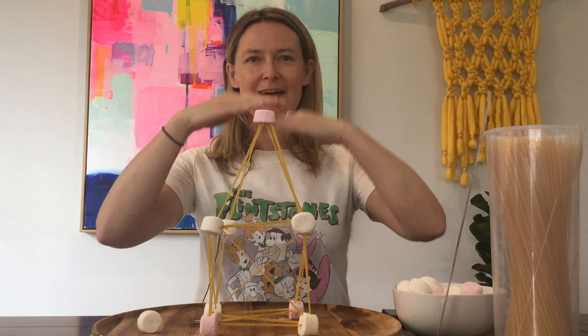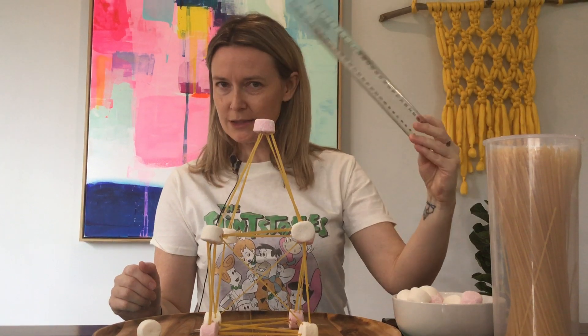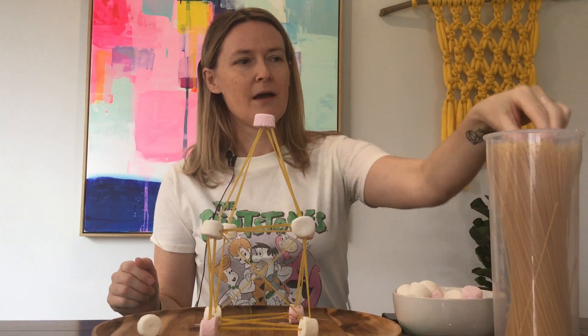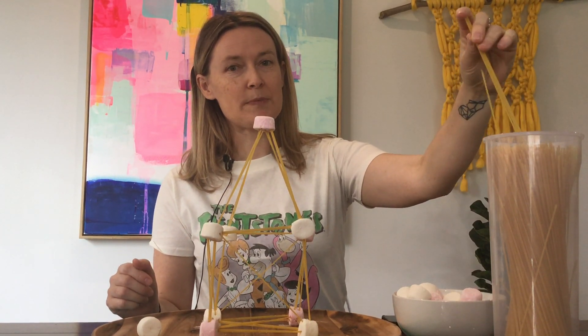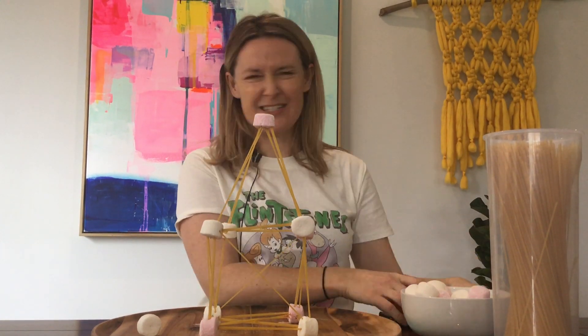The challenge is to see how tall a tower you can build. To do so you need a ruler or a measuring tape, uncooked raw spaghetti, some marshmallows, and a timer of sorts.